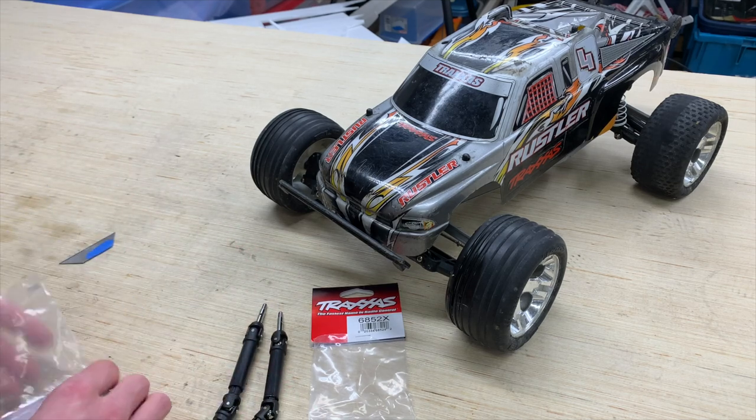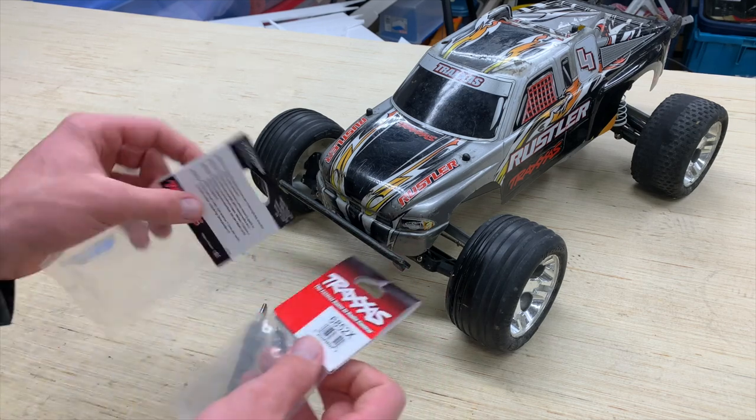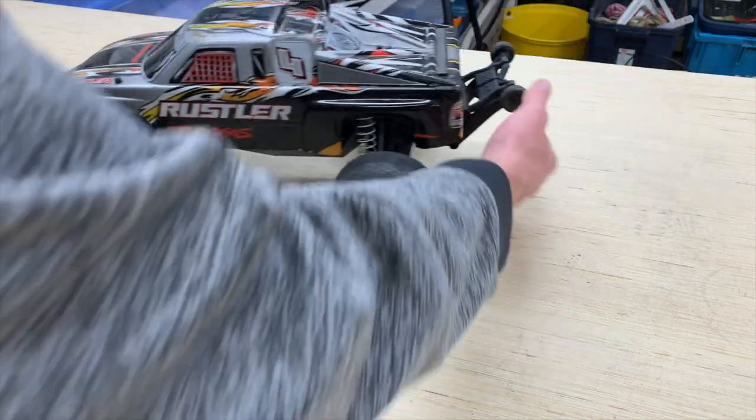I think that's just because these are a little bit more expensive driveshafts — about $10 or $15 a piece. I found these on eBay from RPP Hobby for $10, which is a fairly good deal.